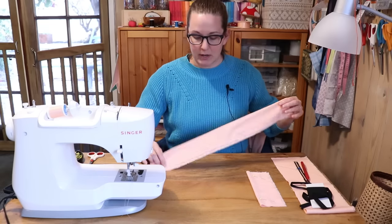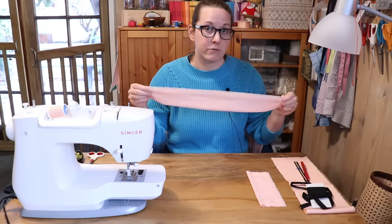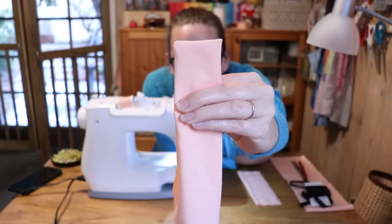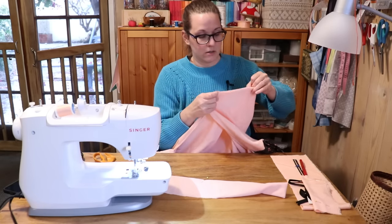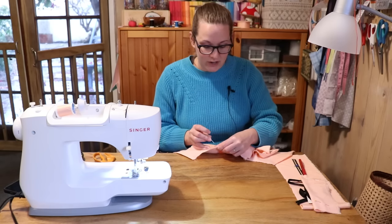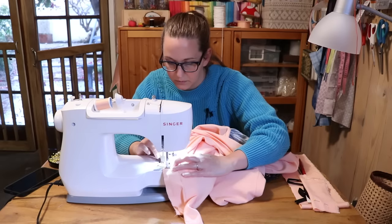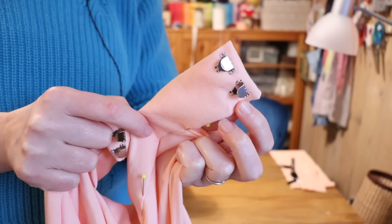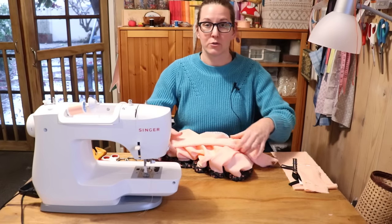Starting with the front waistband, I'm going to fold it in half and sew down the two edges inward a little — just what would be the overhang past my front panel. With both corners sewn, I trim off the extra fabric and turn them right side out. I'll fold this in half to find the exact center and do the same with my front panel. With right sides together, I pin the front side of the waistband to the front panel — and since I'm pinning a curve to a straight line, I'm going to use a lot of pins. Before I topstitch down the back side of my waistband, I'll sew my hooks onto the ends while I still have access to the inside to hide my knots.